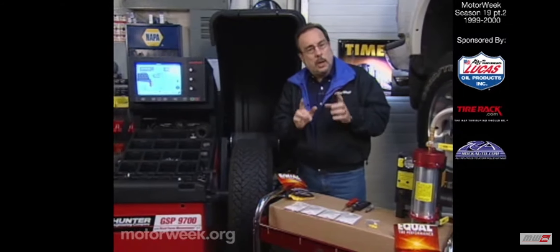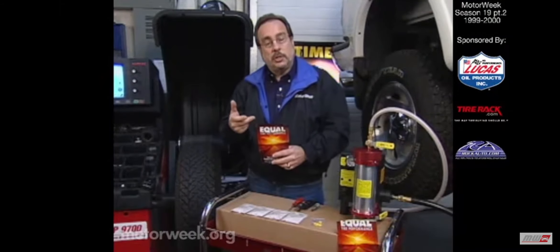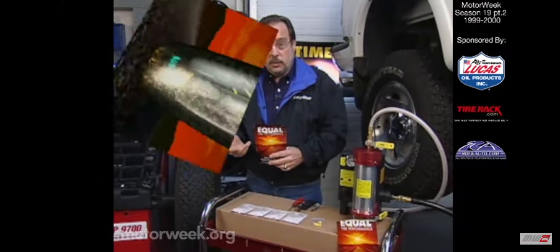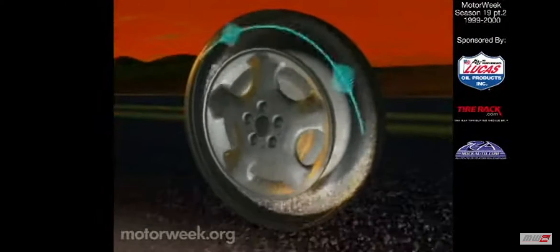But maybe you want to go a step beyond that. Here's a new product — well, at least it's new to automobiles. It's been in the trucking industry for many years. It's a powder that goes into the tire and it reacts to vibrations caused by tire irregularities, such as heavy spots or defects, to create a constantly shifting counterbalance.